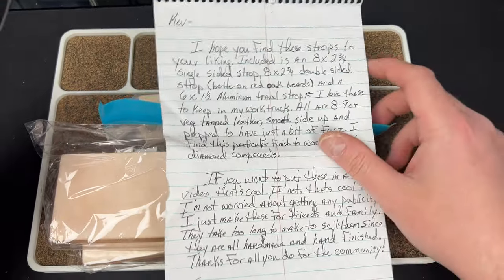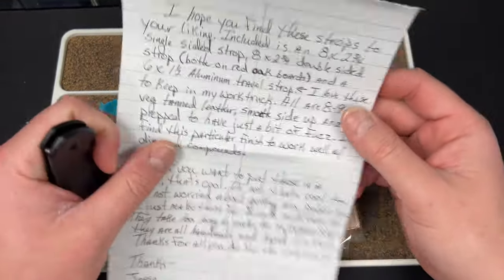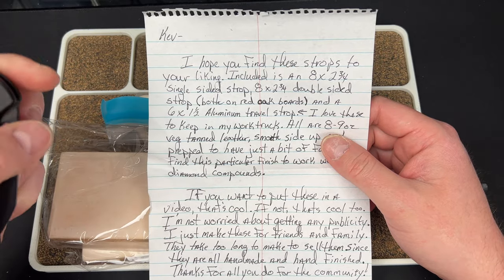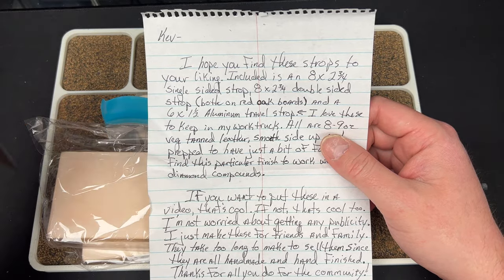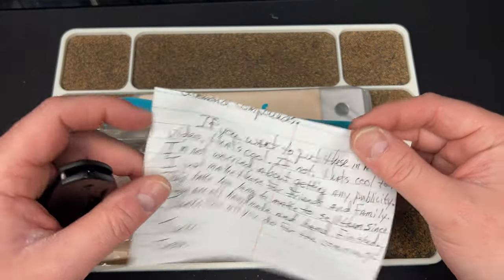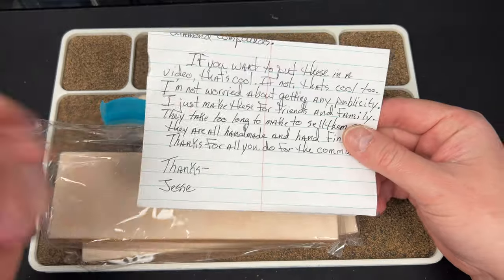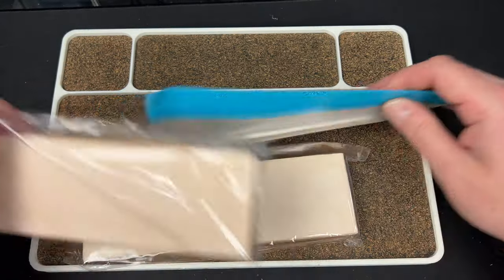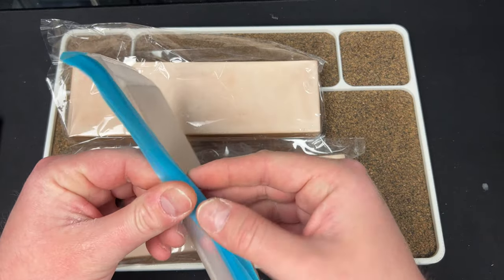Big shout out to Jesse — thank you so much, that's amazing of you. If I'm allowed to link him below I will; if not, you know who you are, man. Thank you so much. Let's check out this travel strop first.